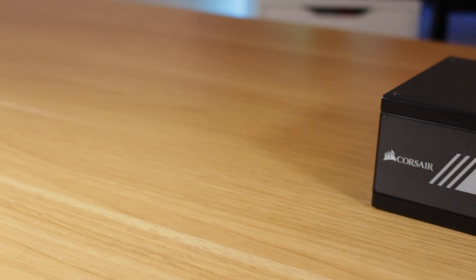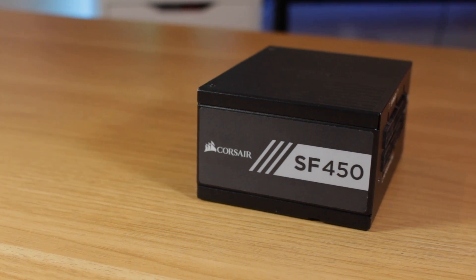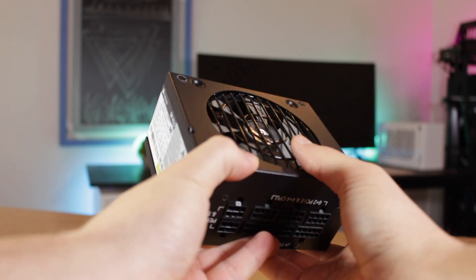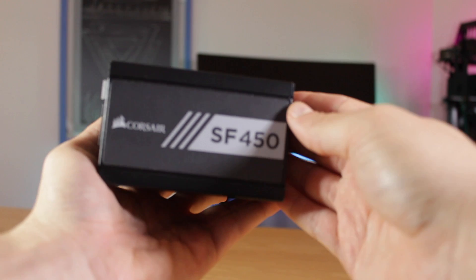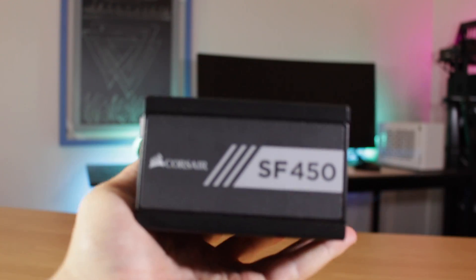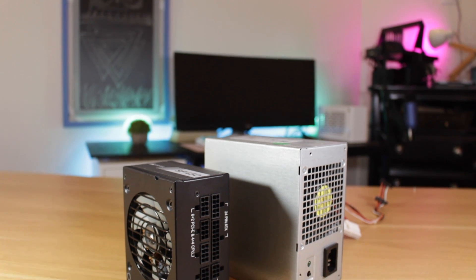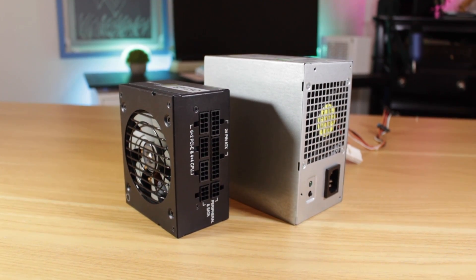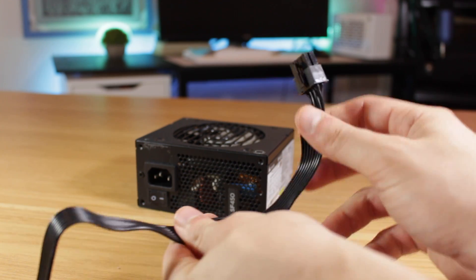Powering my system is the Corsair SF450, which has worked great over the past year. While 450 watts may not seem like enough, in reality it's plenty of power — over on the r/smallformfactorpc subreddit you'll find people powering 8700K plus GTX 1080 rigs with 450-watt PSUs. I highly recommend an SFX PSU like this one if you're building an ITX PC, as even if your case supports full ATX power supplies, these SFX units take up much less space and have much shorter cables, which is ideal for small enclosures.